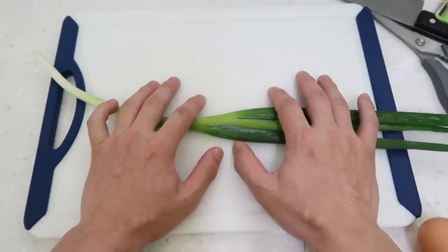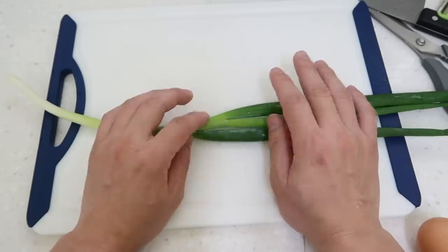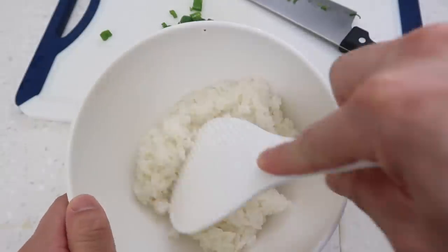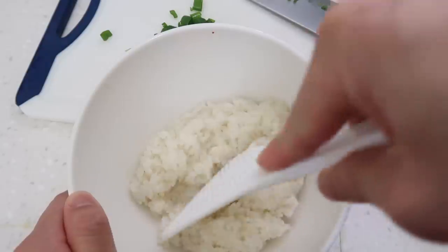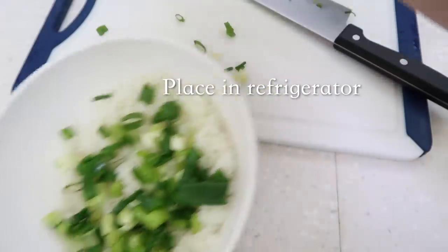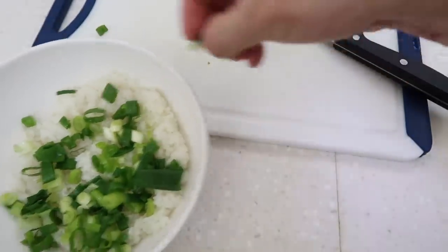Koreans love to finish off most meals with some rice. We need a little bit of green in it, so get some green onion. Put in around one cup of rice, fan it out just a little bit, and put the green onions over the top. Place it in the refrigerator — the rice is going to cool down and we're going to come back to it later.